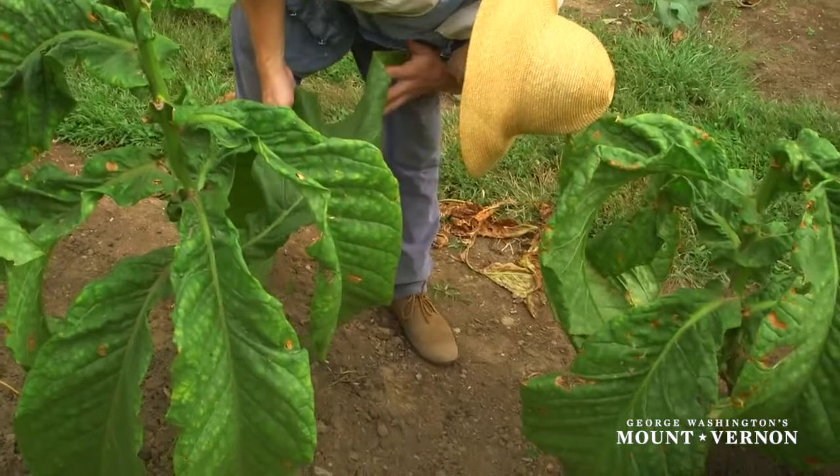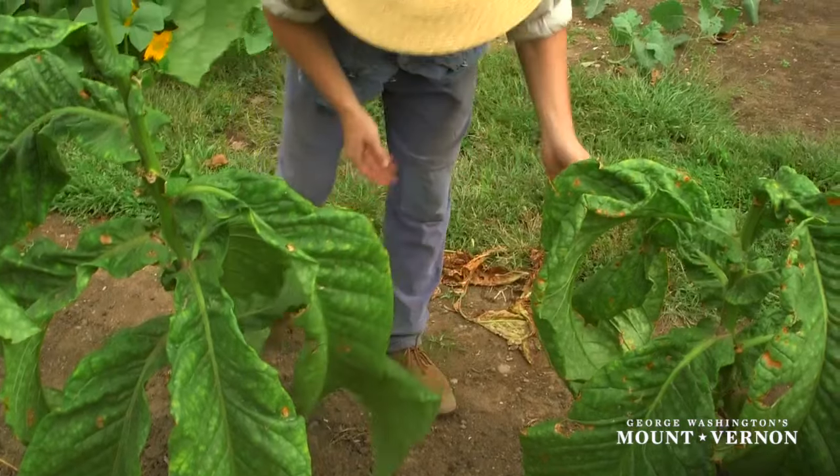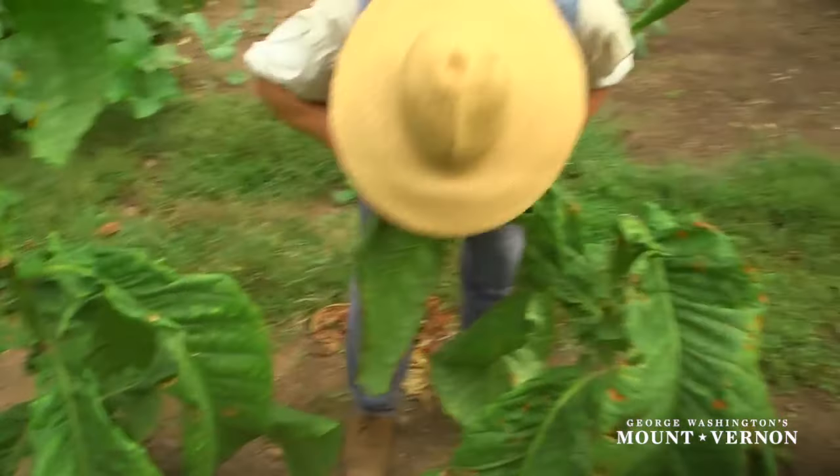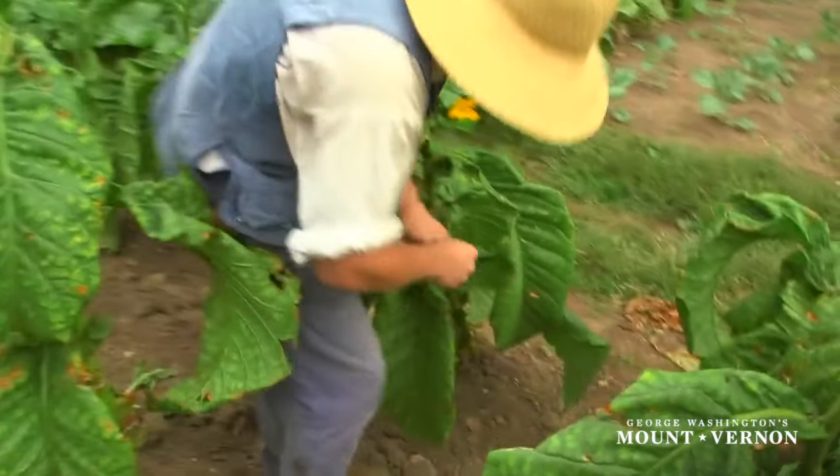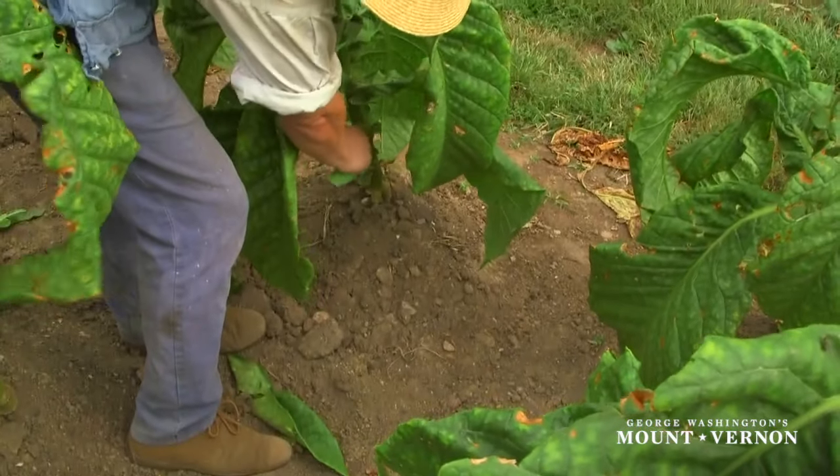Once tobacco plants are mature, they are checked daily for priming, suckering, and worming needs. Priming tobacco is removing the small leaves from near the base of the plant, which encourages the plant to grow taller, faster.